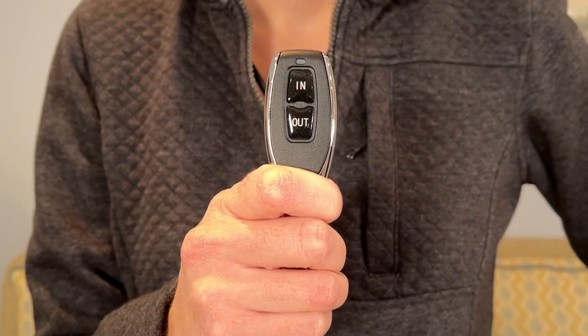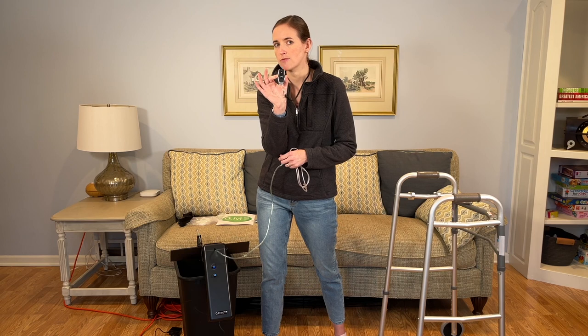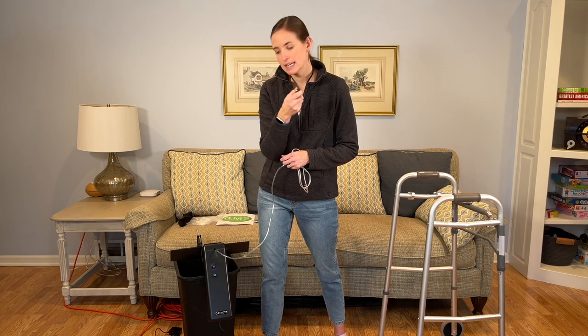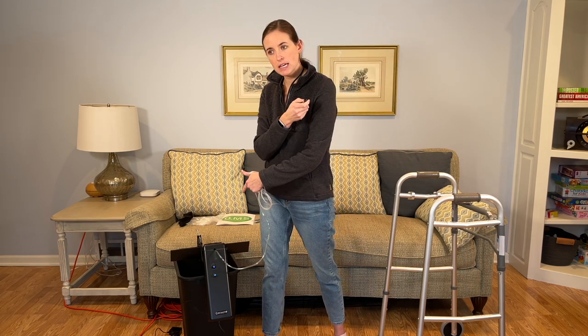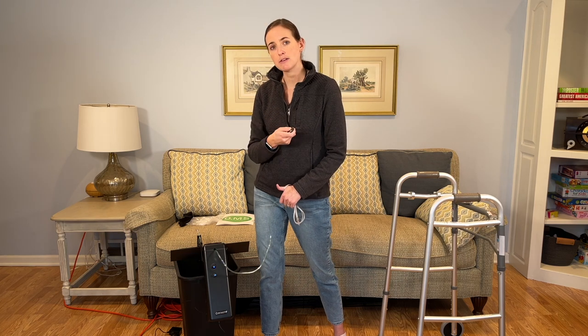I've got this nice, easy-to-use remote. It only has two buttons — an in and an out — keeping it very simple. When you press in, the tubing retracts into the bucket. When you press out, it extends as you walk away. With a little bit of practice, most people can get that pattern down. You do have to hold the button for the entire duration of the movement, and that's important because it's a safety feature.